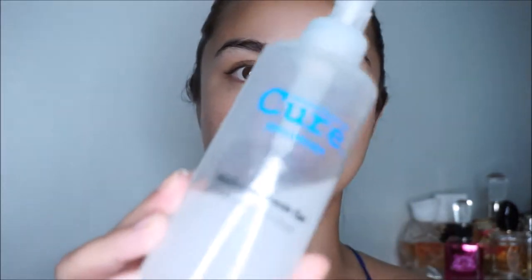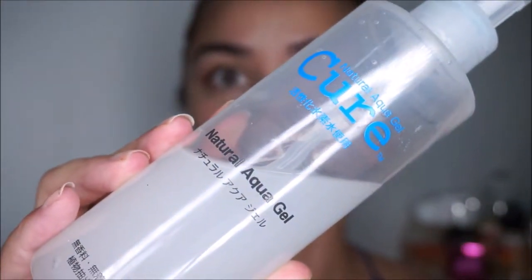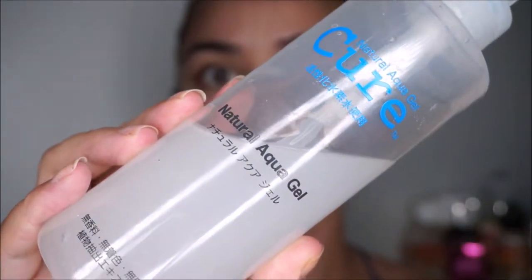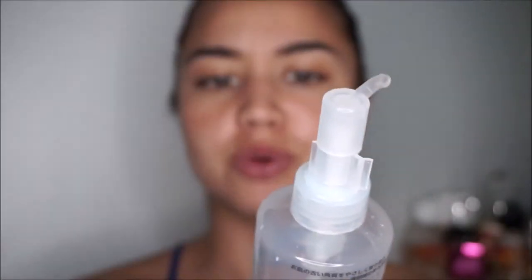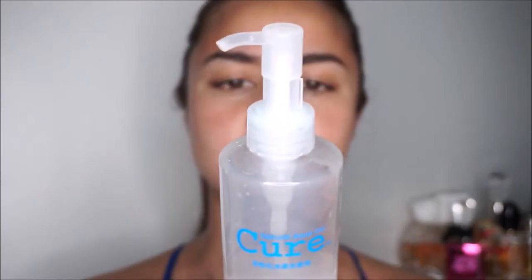The first product, which I researched a lot before I bought it, is called The Cure. It is a Japanese product — a natural aqua gel. What this does is it works as a peel, but it's so gentle. It's pretty much made out of water and some other ingredients. I can't read all the Japanese on it, but this product is amazing — I love it.